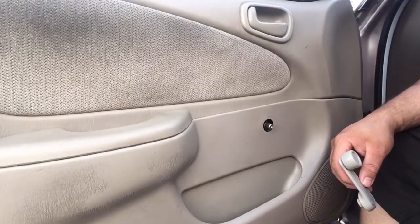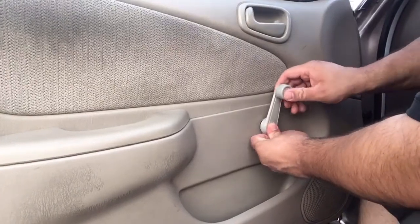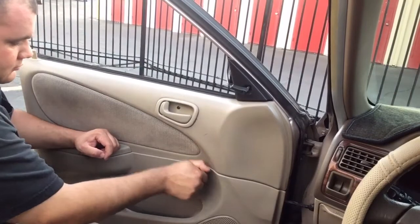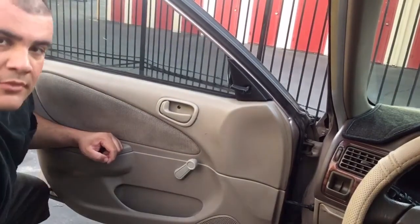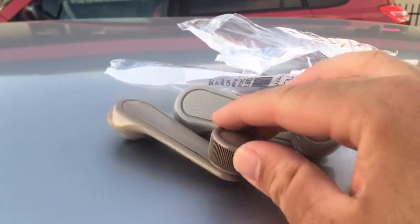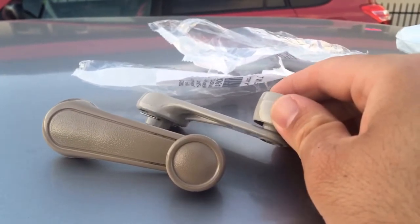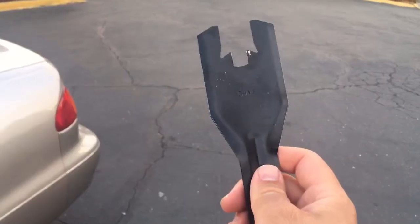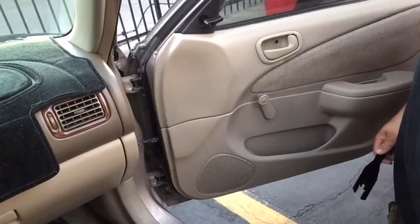Since this driver side is the one giving us the most problems, we'll go ahead and pop this on — perfect. Now I could just replace the one that's bad and call it a day, but I'm a freak when it comes to things matching up, so we're going to do the other three as well. All you really need for this job is a good old trusty crank removal tool.